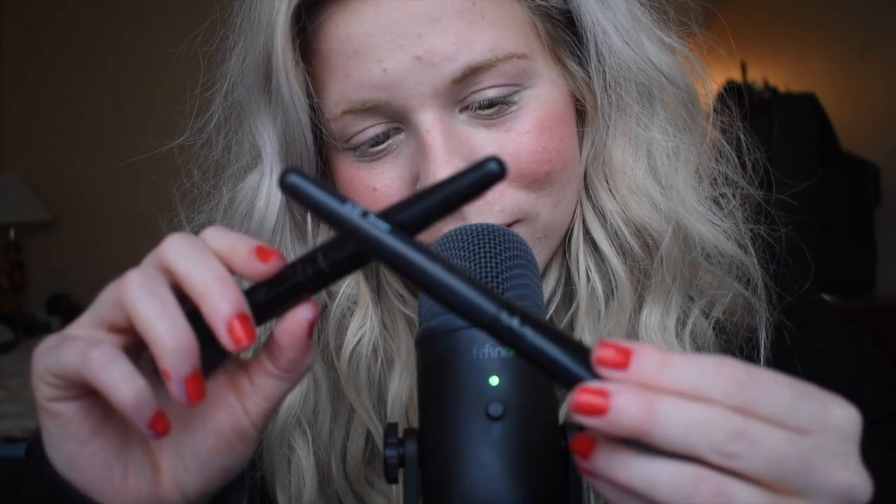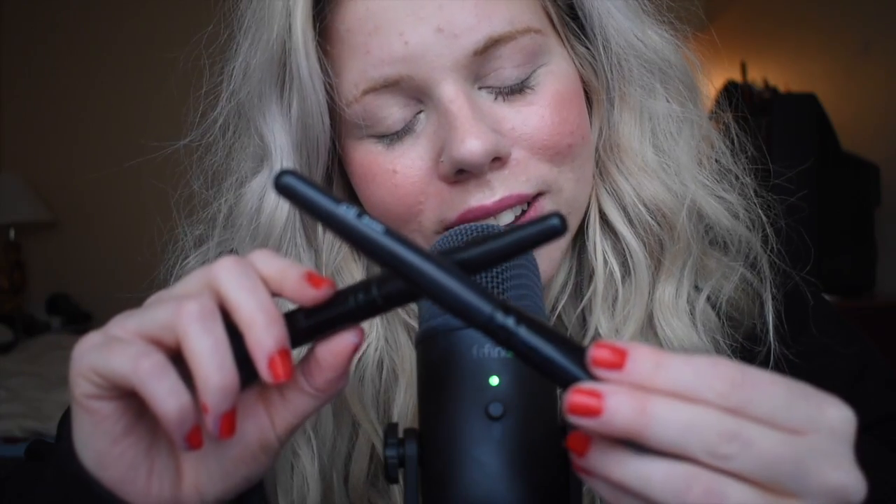Thank you for watching this video. If you're seeing this, I'm just starting out on YouTube but I love ASMR. If you liked this, please do subscribe or like it — I hope to keep making much more ASMR videos because I find it really fun. Have a happy, beautiful and kind day. Thank you so much for watching.